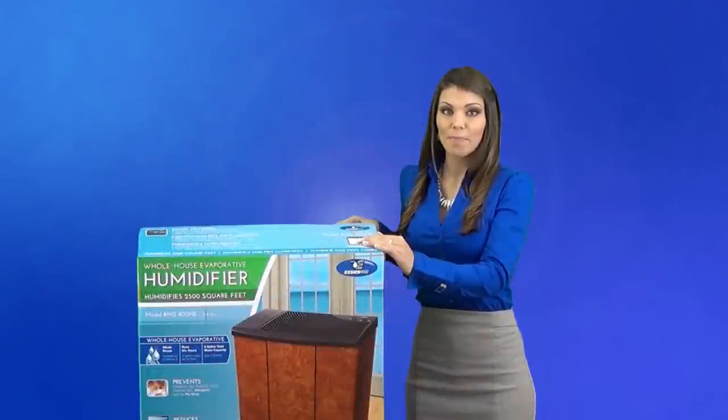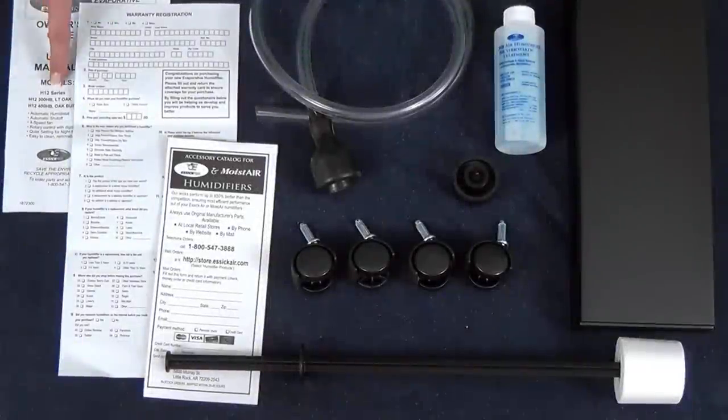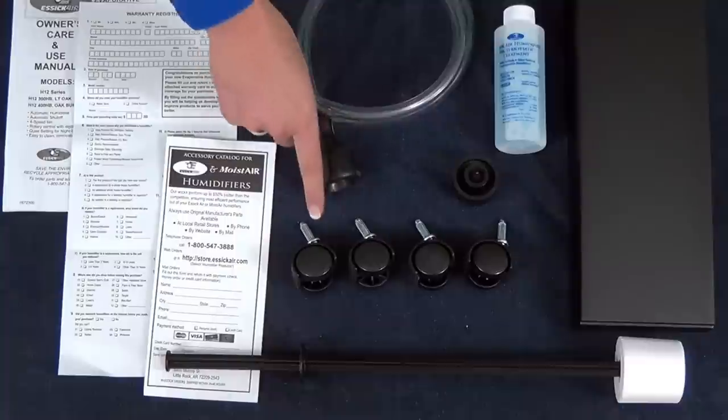You want to start by first opening the box to verify that you have all of the parts. In the parts box you will find the owner's manual, registration card, accessory sheet, refill hose, and four casters.